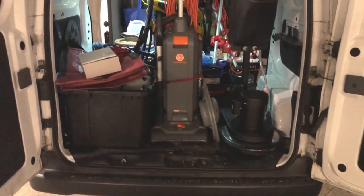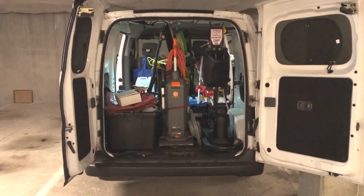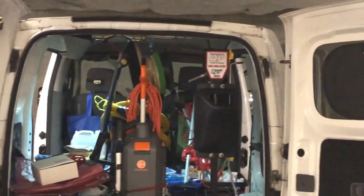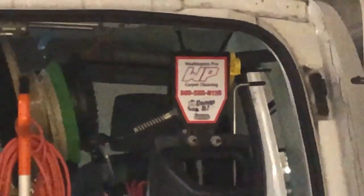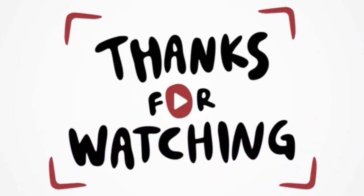I've got all my stuff in the van and I'm ready to go to work. I'm at one of my locations to do some vacuuming today in the hallways, so I'll be using my Hoover Hush Tone. There's the Swirly — check out the link in the description for all the stuff I use. I appreciate you spending a few minutes watching my videos; I'll see you in the next one.